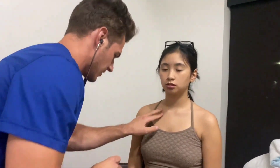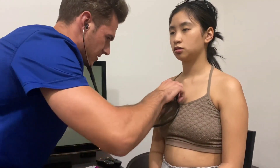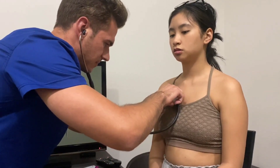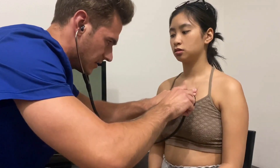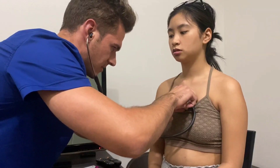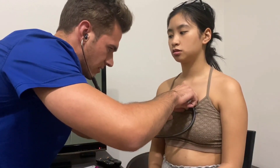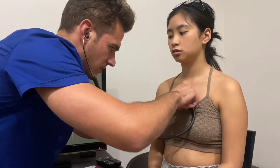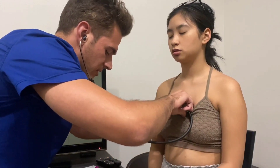Let's check different regions of the heart. Going to the second intercostal space on the right — this is the aortic region, right of the sternal border. Same on this side: second intercostal space left of the sternal border is the pulmonic region. Then third intercostal down is Erb's point, where you can hear murmurs.